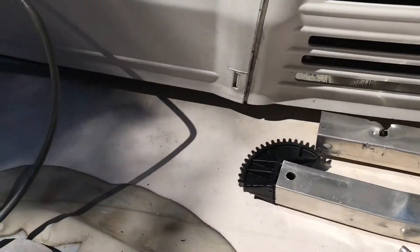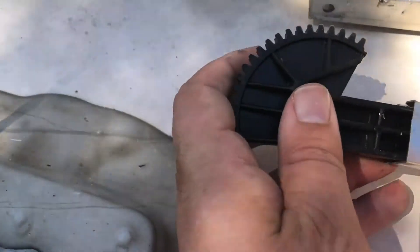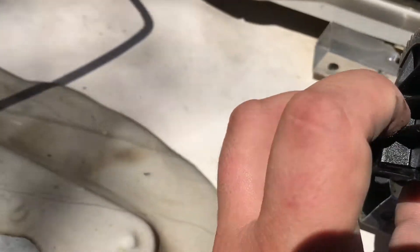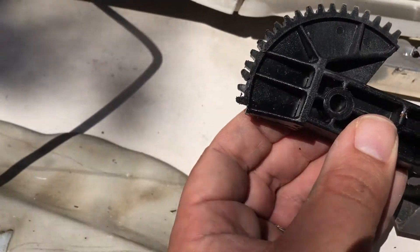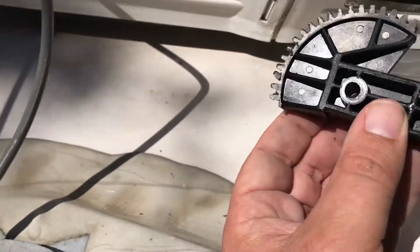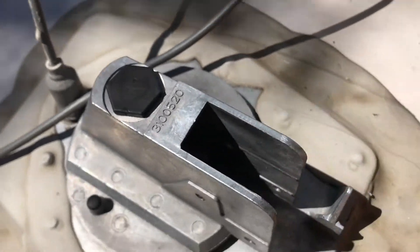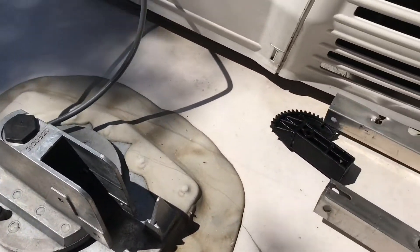I'm going to go get the new parts. The other thing to notice is the elevation gear here — you can see the teeth are a little bit bent and chewed up. This probably happened when I was forcing it, so I'm going to replace this as well as the worm gear inside.